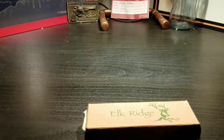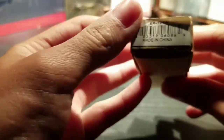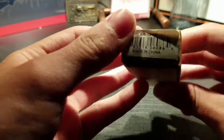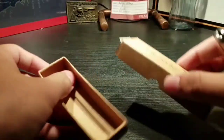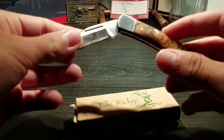So this is the Elk Ridge pocket knife. I'll show you what it looks like. If you want to know what model number it is, it's ER124W — that's the only way you can really find it online. If you type in the model number, then it comes up.